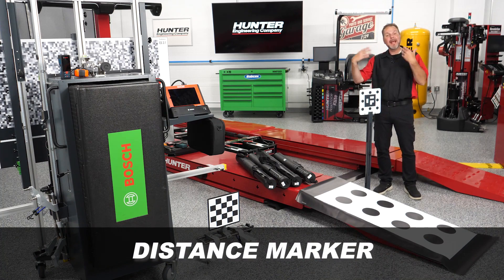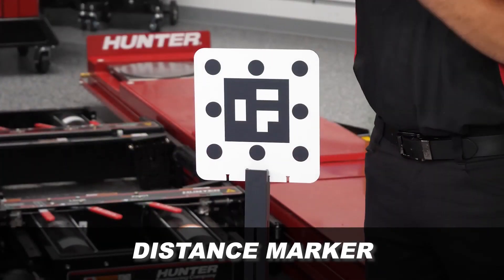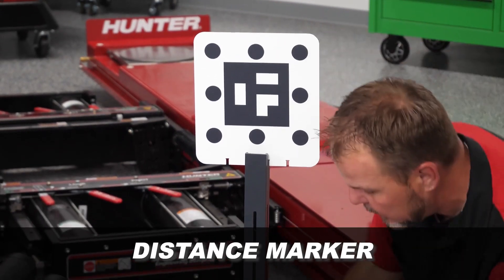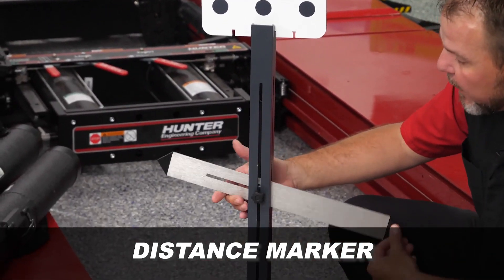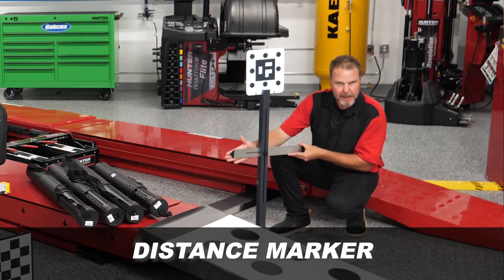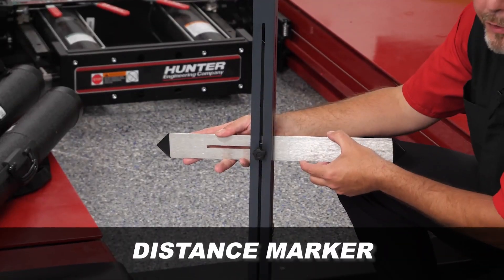We also have another target here used with the rear — the cameras will be recognizing this to help us determine the reference or center line of the vehicle. The ADAS Link will walk you through where it needs to go, typically on one of the front wheels, and it'll have you identify and move this accordingly — typically pointing to the actual center of the rim when doing your calibrations.